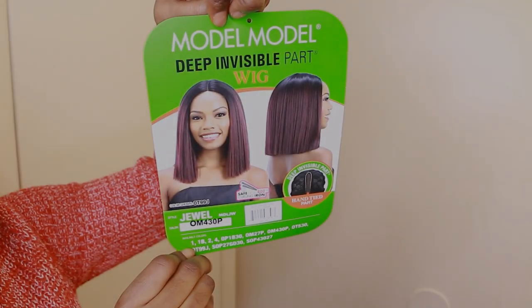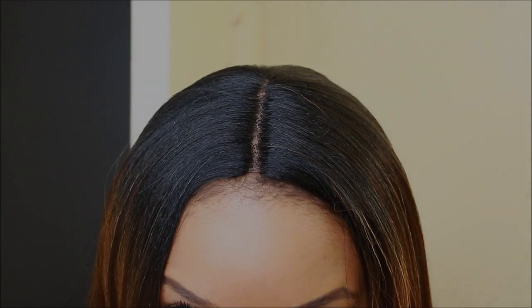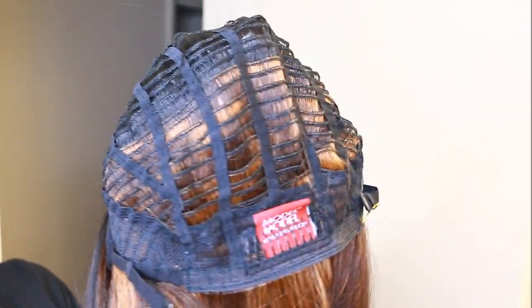This is my second time recording this video. I'm going to show you guys a clip of how it looks with the line of demarcation, and I'm also going to show you right now how it looks cut.